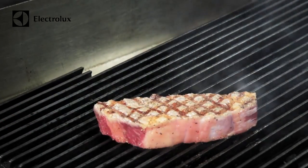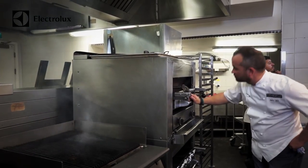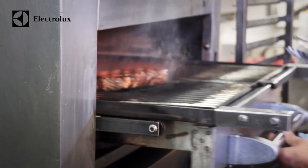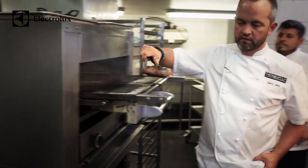One of our core things within STK is we use a broiler like they do in the US, and that gives the crust on the steak. We place it under the broiler — depending on the cooking temperature, probably about five to eight minutes — and then we let it rest for about five minutes.